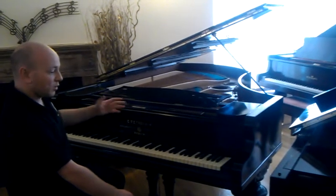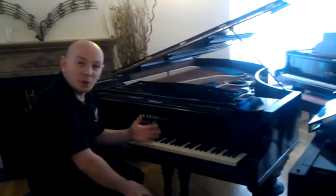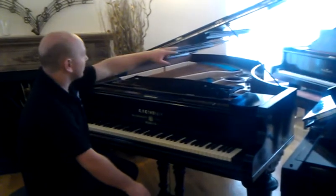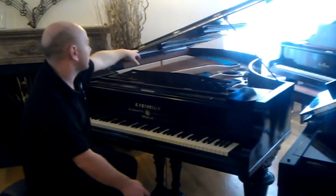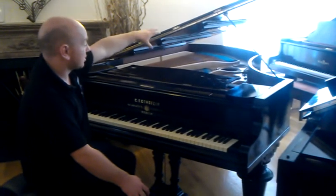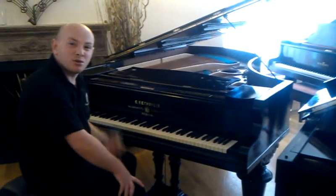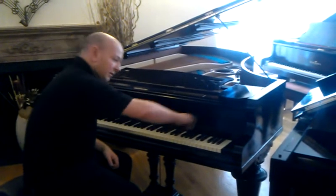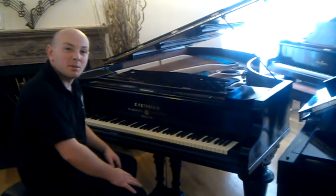Just one or two slight defects on the case but nothing that detracts from it as a centrepiece. The lid, as sometimes just happens on larger grands, has been reinforced at some point which just causes a crack on top of the lid, but again it doesn't ruin the look of the piano. There's a slight crack into the front of the foil board but again nothing that really takes the look away from the piano at all.